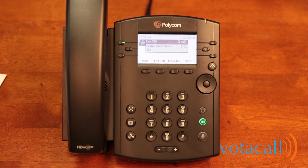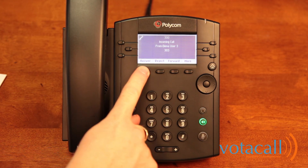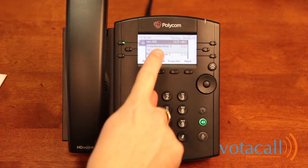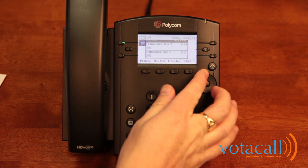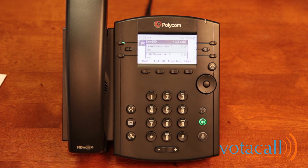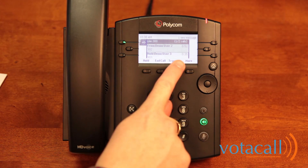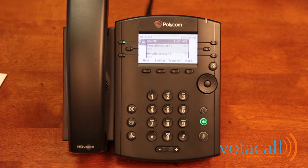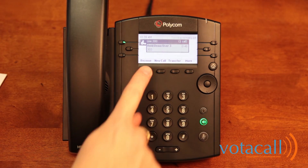While on a first call, if a second call comes in and you wish to answer it, you'll see the call appear on screen alerting you who it is. If you reject it, they'll go to voicemail. If you click answer, the calls are now stacked — the first call is at the bottom and the new call is at the top, which is the one you are currently on. To toggle between them, use your arrow keys and highlight the call you wish to choose. You can tell the new caller to hold on, highlight the first call, hit resume, and return to the original caller. When finished, end that call and resume with the new caller.